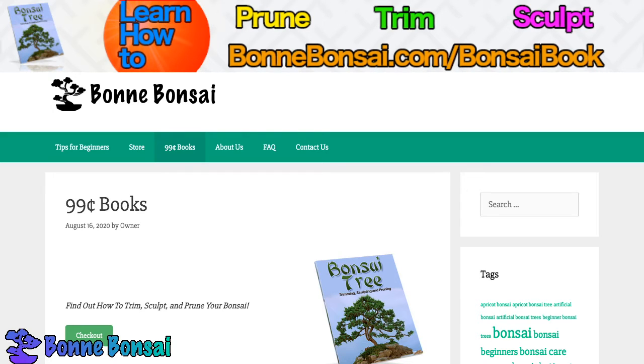Hey guys, this is Nick from bonbonsai.com and today I am talking about how to identify a bonsai. So let's learn about how to identify a bonsai.